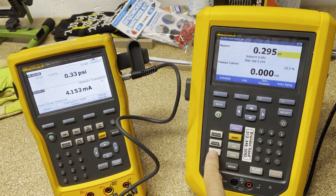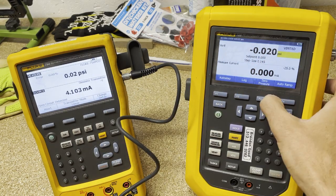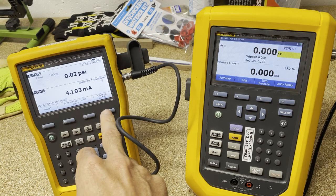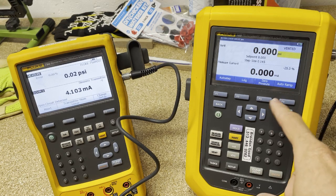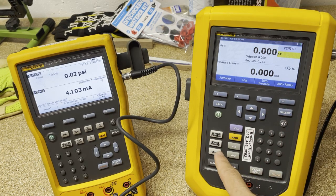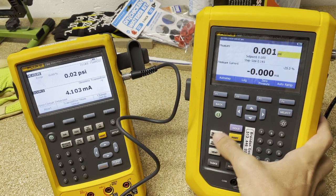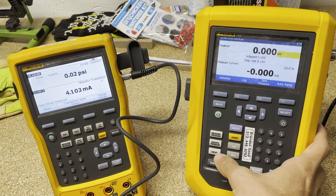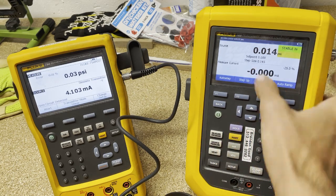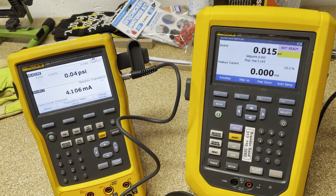The first thing we're going to do is vent. So we're open venting and we're seeing we're really close. We can zero that pressure. Now we're going to source pressure and measure current. One other thing I need to do is connect with test leads.